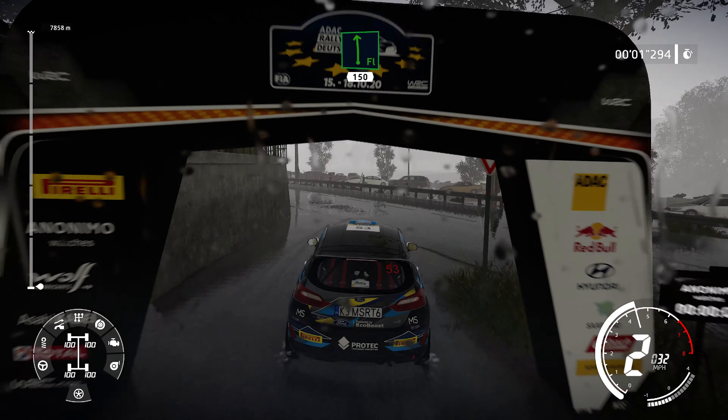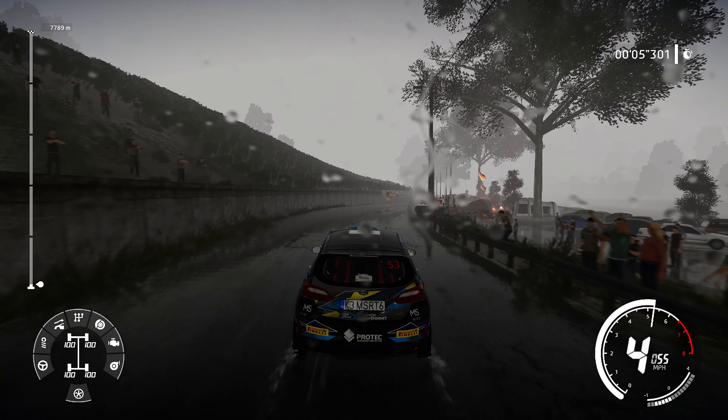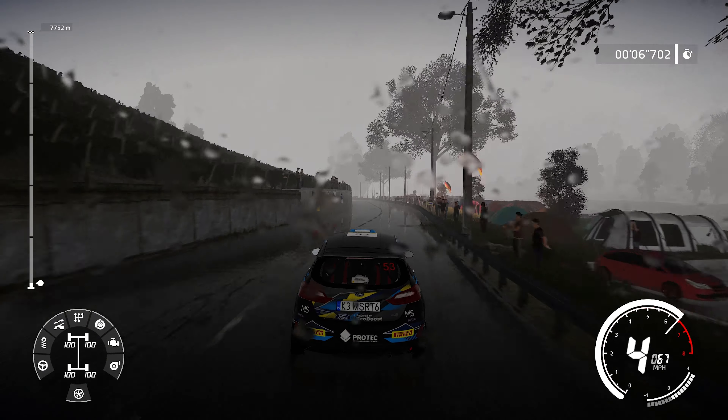Flat left, short, widens 150. Caution, left 5, narrows 100. Right 6, brake over crest and left 4, narrows at junction 100.